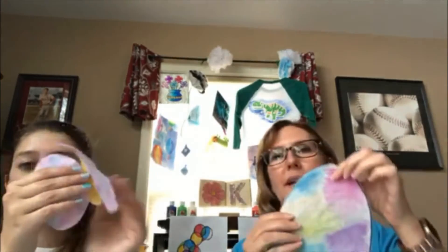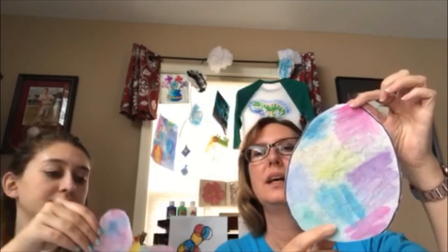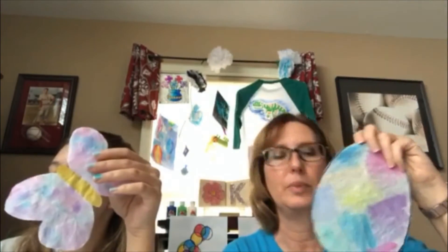And we're back. Lainey, I'm going to show your — she made a butterfly! And then this is my other Easter egg that I did. We thought it would be pretty to put them up somewhere — in the window, so the sun can shine through them. So we'll show you a picture of them in our window.